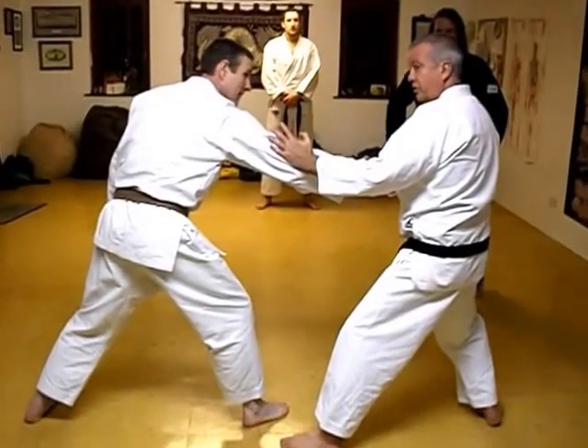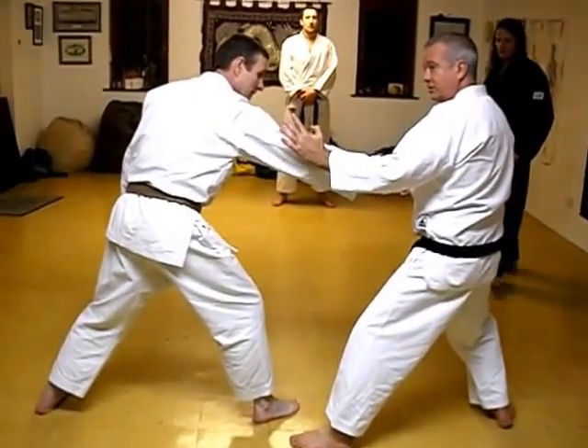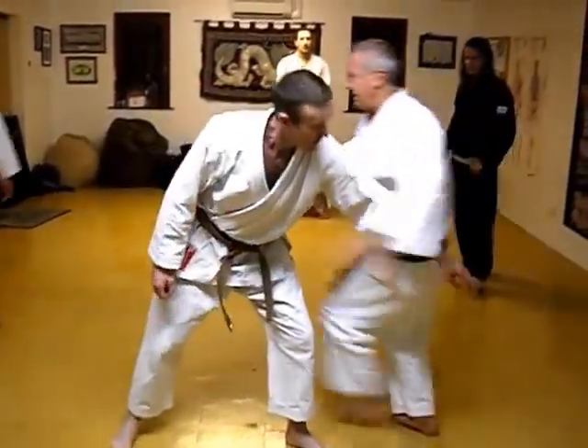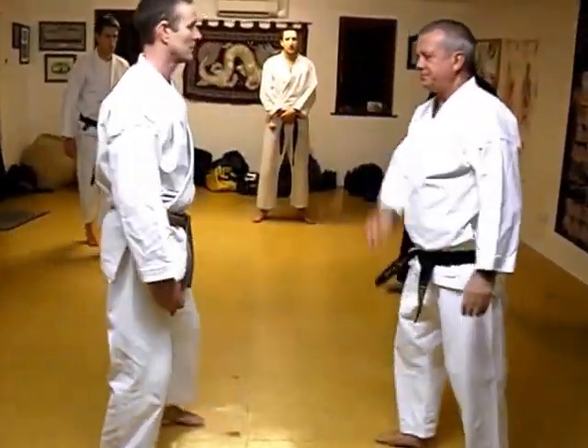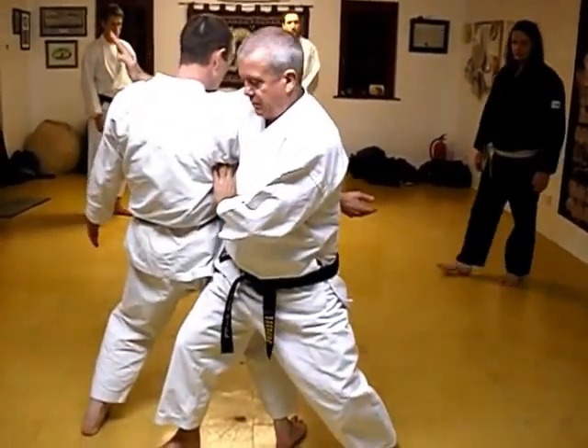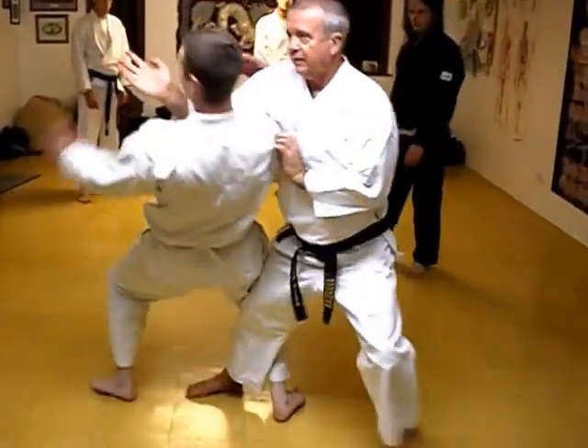Now what I'm going to do is a quick leg change, so I'm going to leave this, step on the side here, and this — it's almost like I'm pushing it up.